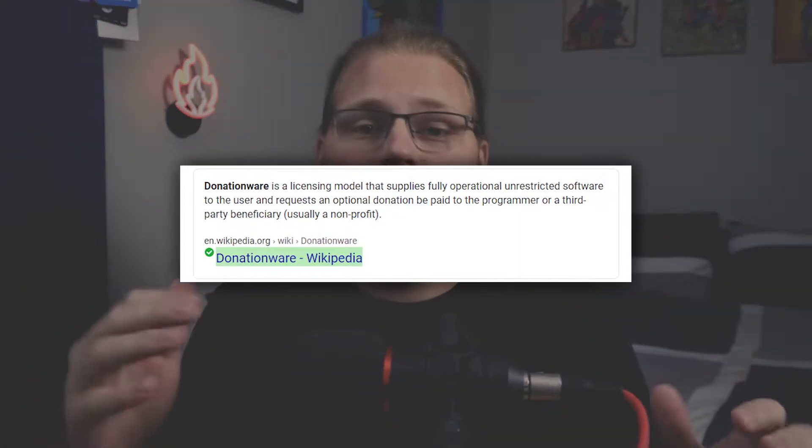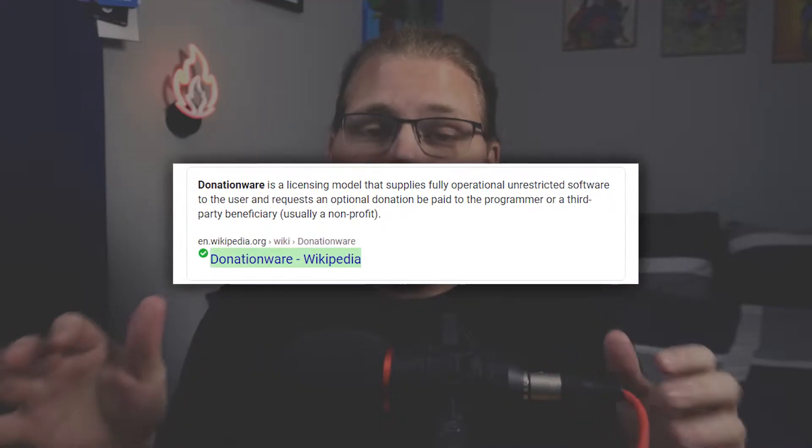And on top of that, it's technically free. And by technically, I mean it's donationware. Basically what donationware is — you're allowed to use the program as much as you want, however you want to use it, and you don't have to pay unless you want to.